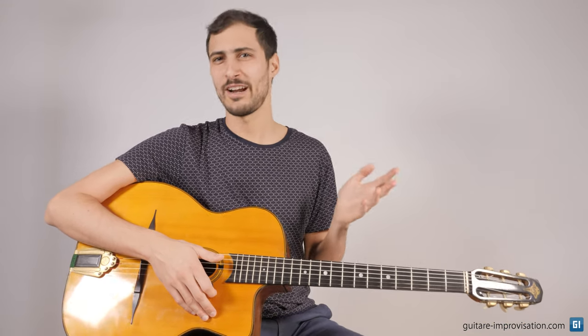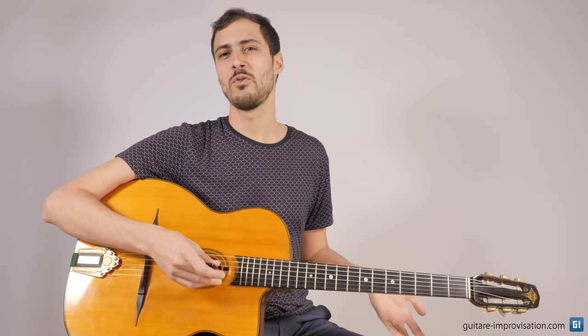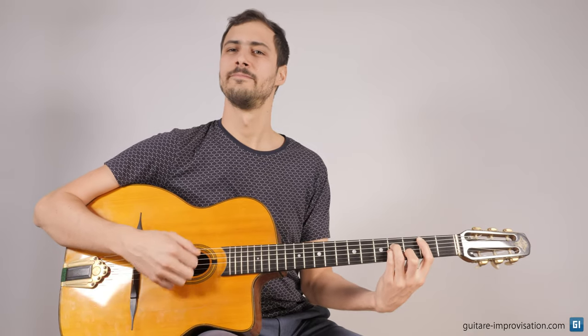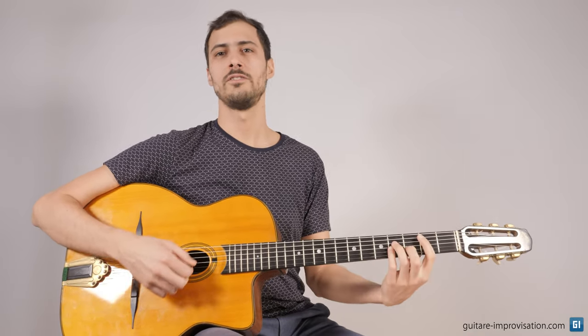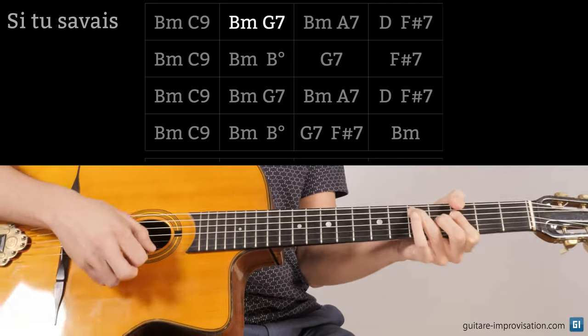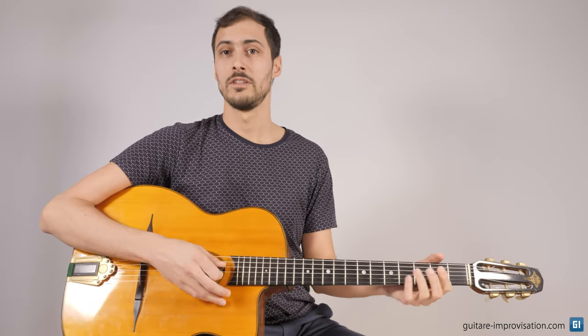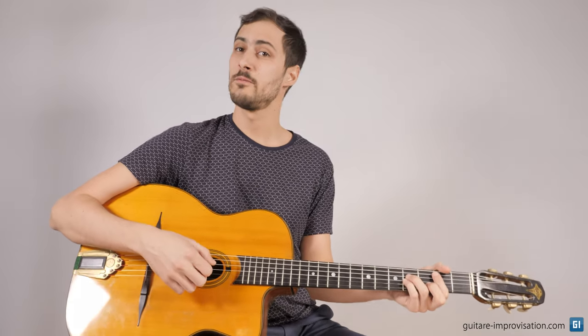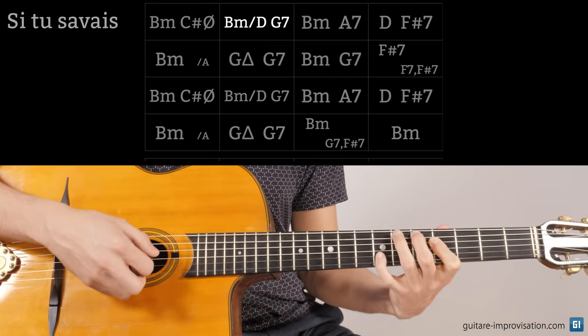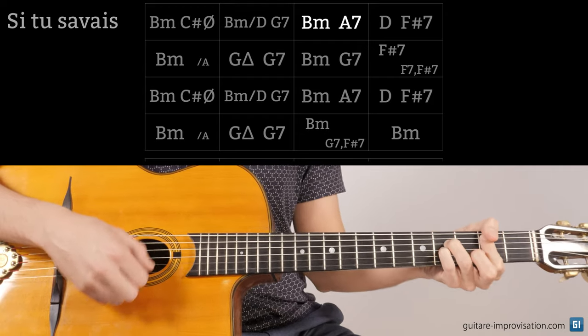Those were the three real mistakes. Now there are a lot of chord variations that people don't really know about. Let's start with a funny one: Si Tu Savais. Many people — in fact everybody — plays this tune with a C9, but Django never played it this way. It was different. There is no C9 in the head of Si Tu Savais. There is one in the intro, but on the head it's a C sharp half diminished.